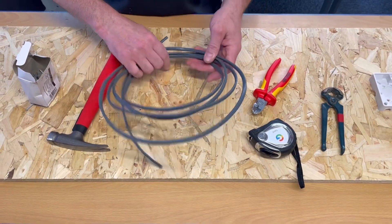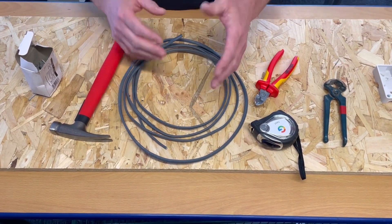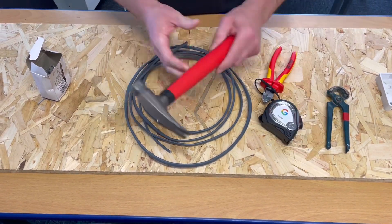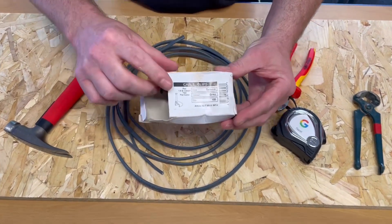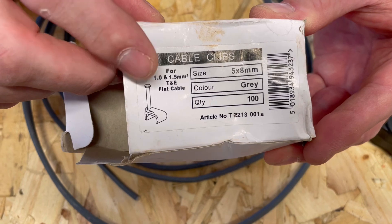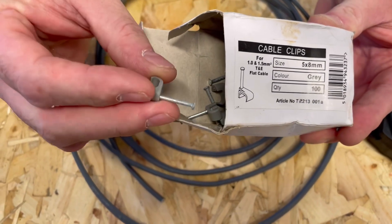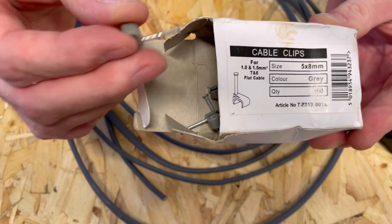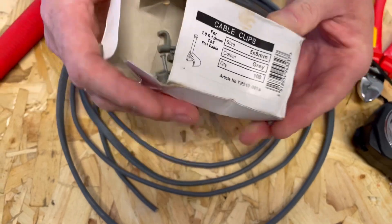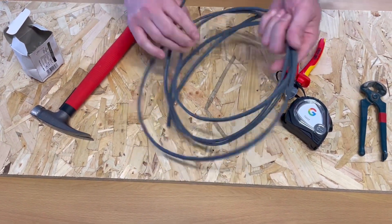We've got our cable here, an off-cut, a second-hand piece of one millimeter squared twin and CPC cable as if we're doing a lighting circuit. We've got our side cutters, a tape measure, a hammer, and our clips - 1 to 1.5 millimeter squared twin and earth clips. Still calling them twin earth clips on site even though we know they're twin and CPC.